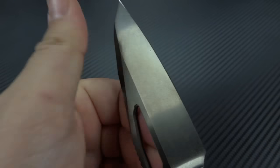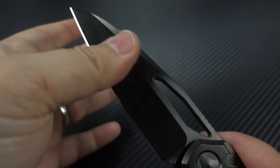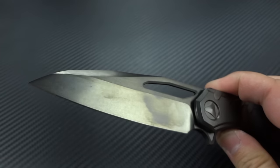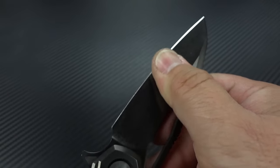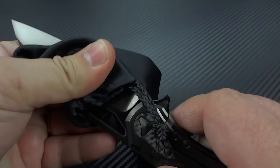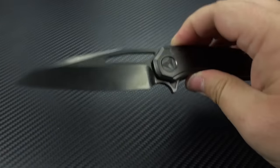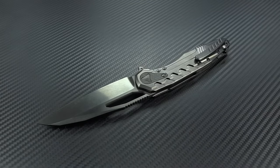You'll notice I keep wiping the knife down — that's only for your benefit so you can see a pretty knife on camera. The only thing about the DLC finish is it will pick up fingerprints and oils, so it's nice to have the microfiber cloth for a quick wipe-down to help it look like new every time you pull it out of your pocket.